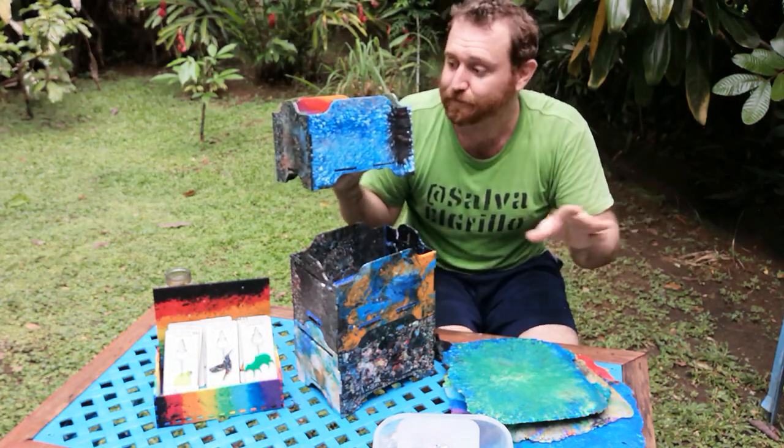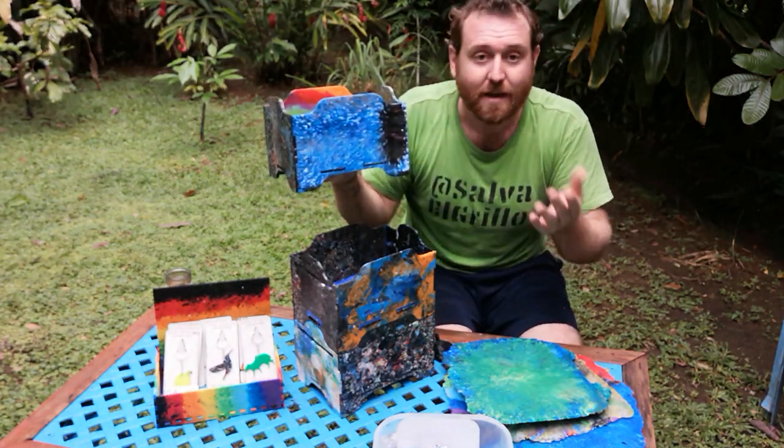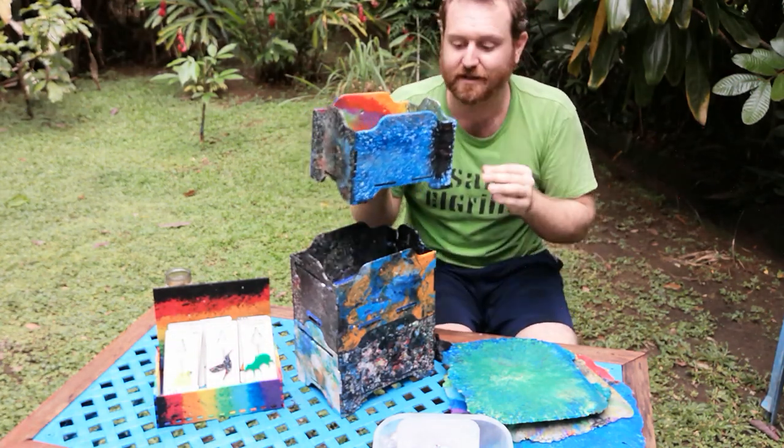You can if you want, but you don't have to. You can just generate these boxes and send them to a laser cutter.